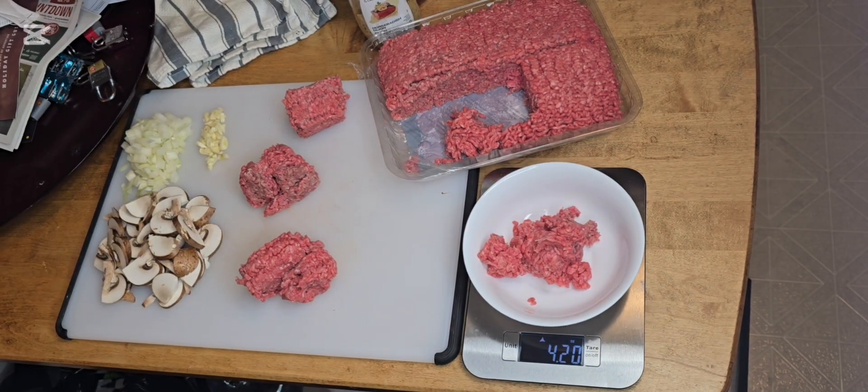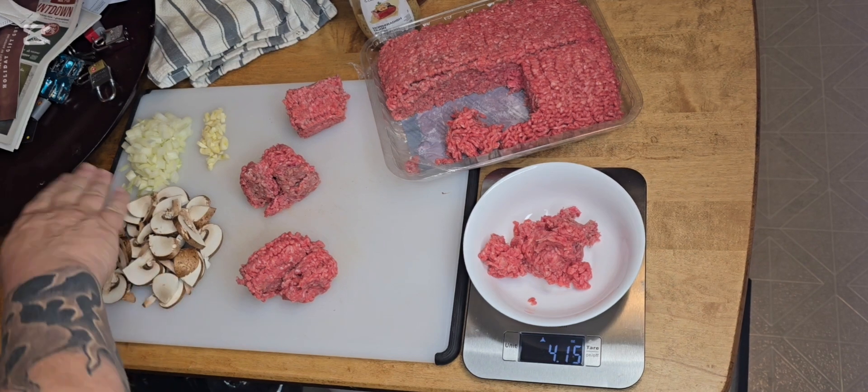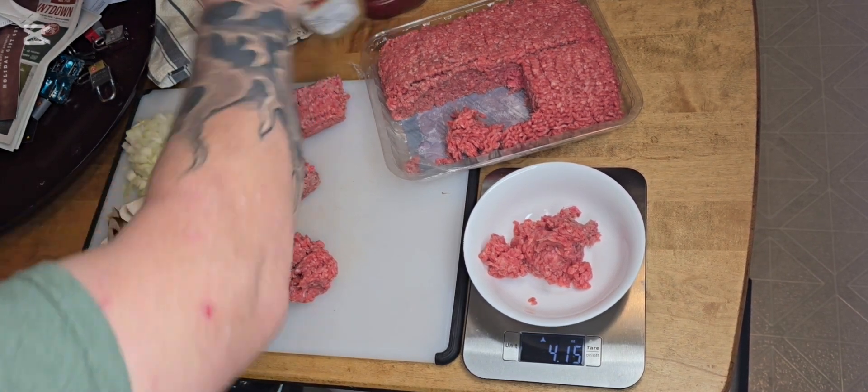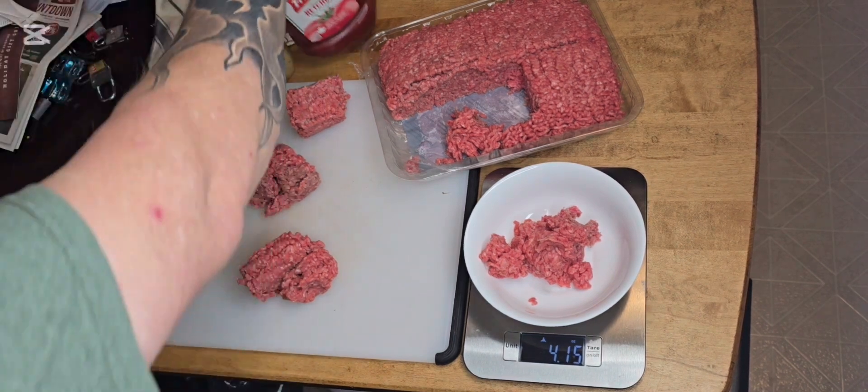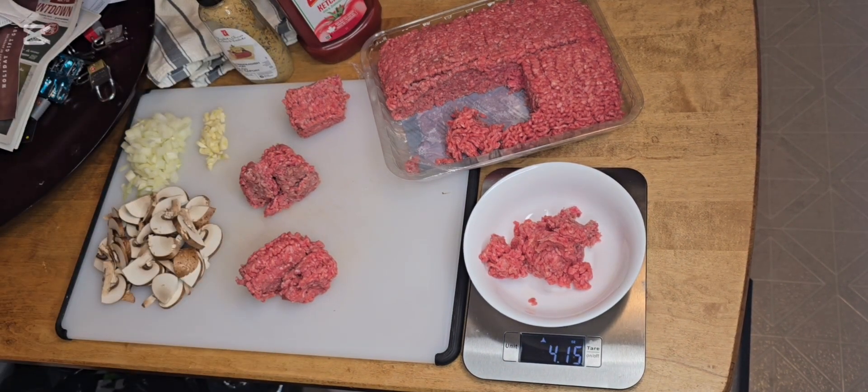Now to get on with our cooking. As you can see here — mushroom, onion, garlic. I do have some mustard; it's a horseradish Dijon, and a little bit of ketchup for a tomato flavor. But we'll get into that in a moment.